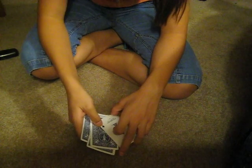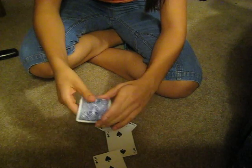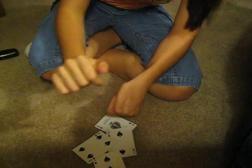Now you're probably thinking to yourself that there are way more than four cards. One, two, three, four. Please post a comment, rate my video, and have a nice day.